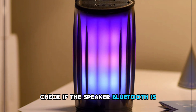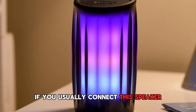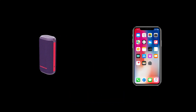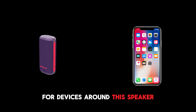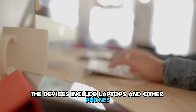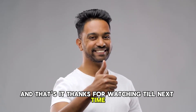Check if the speaker Bluetooth is connected to another device. If you usually connect the speaker to more than one device, there is a probability it's connected to another device. Check all the Bluetooth settings for devices around the speaker that can play back audio, and disconnect any that may have connected to the speaker Bluetooth. The devices include laptops and other phones. Thanks for watching — till next time.